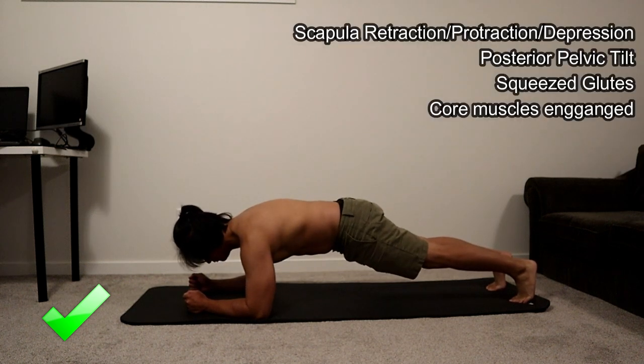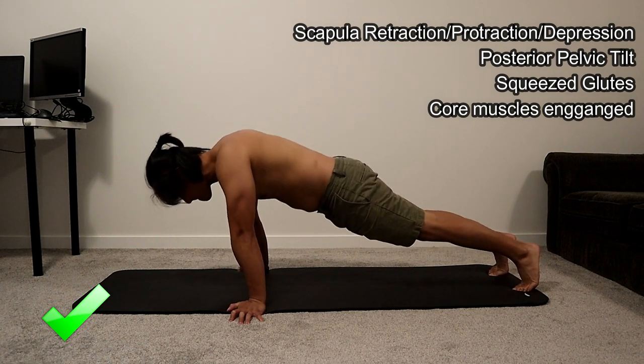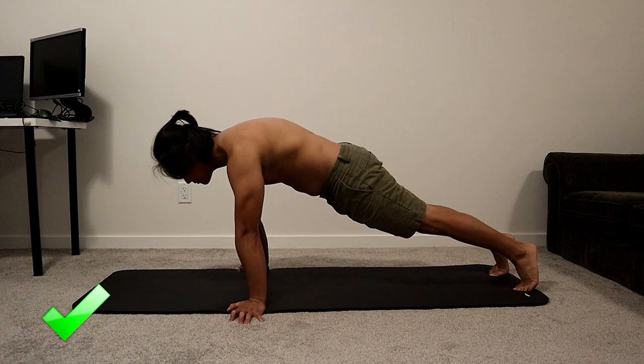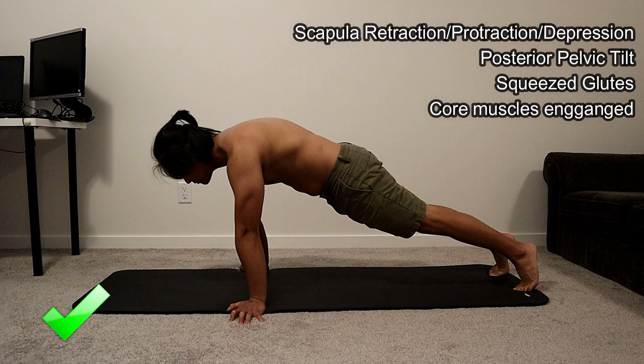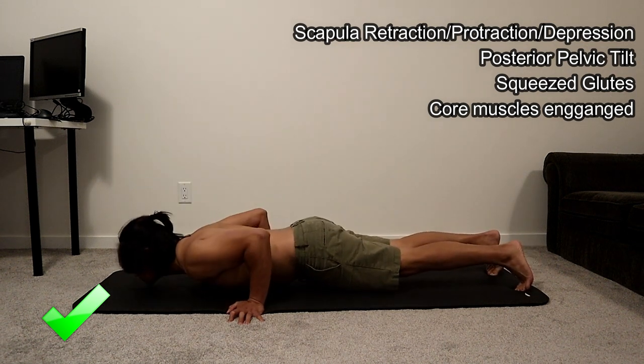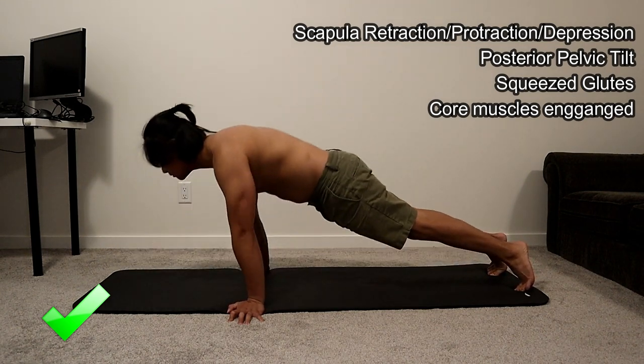For the lower body, posterior pelvic tilt, squeeze glutes, and core muscle engagement are necessary. Notice that my back is not too arched. I took videos of myself doing this exercise to help me correct my form. You can do different variations of this exercise and increase its difficulty.